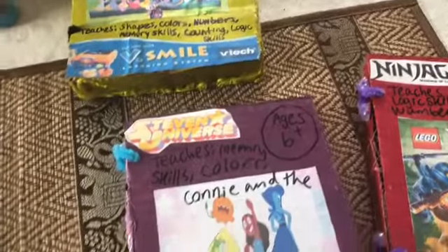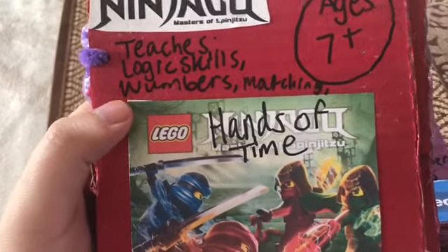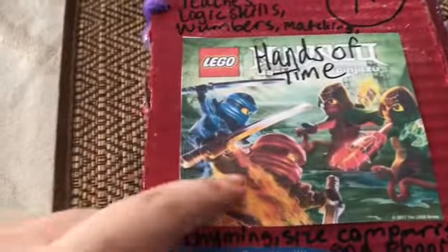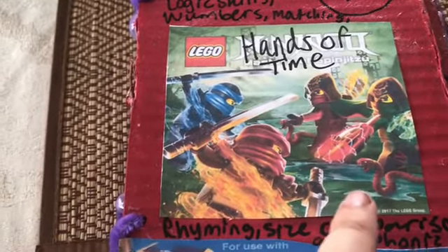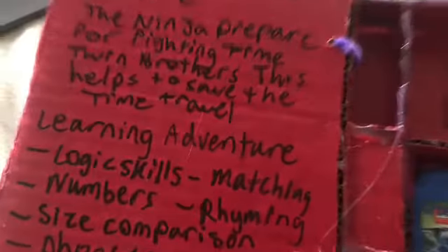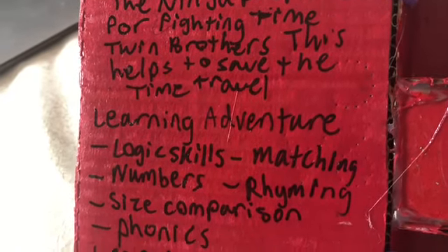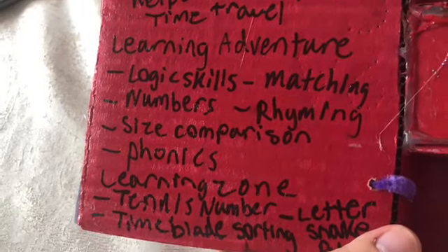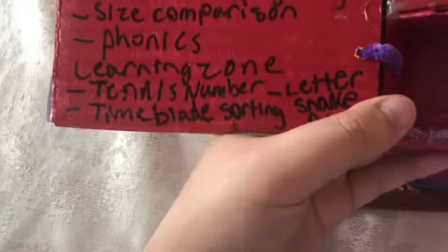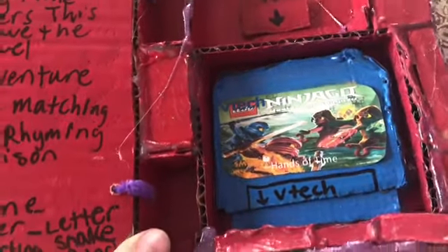Video game number six is Ninjago: Masters of Spinjitzu. It teaches logic skills, numbers, matching, rhyming, size comparison, and phonics — ages seven and up. The cover features Kai, Nya, and the Time Twins. Description: the ninja prepare to fight the Time Twin brothers to save time travel — a learning adventure. Six categories: Learning Zone, Tennis, Time Blade Sorting, Letter Snake Punch.